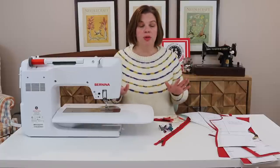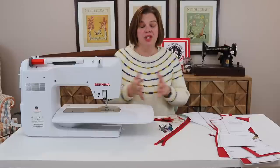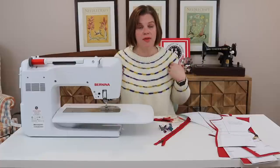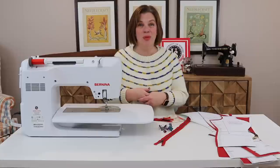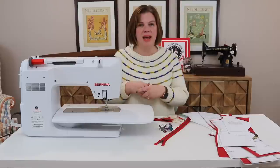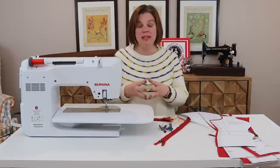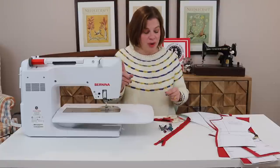If you're doing View B, I'll tell you where you can skip ahead — it's a little easier because you don't have to put those pockets in. We will be putting our front zipper in, attaching all the pieces of our front together, and putting in our front pockets. Then we'll come back next time for the back and sleeves, and putting the body together. I'm trying to break this up into sizable chunks.